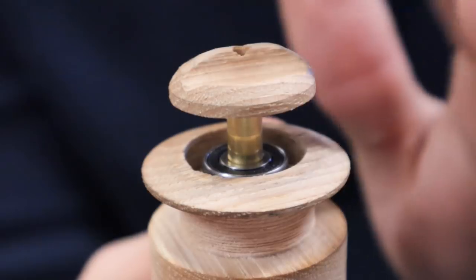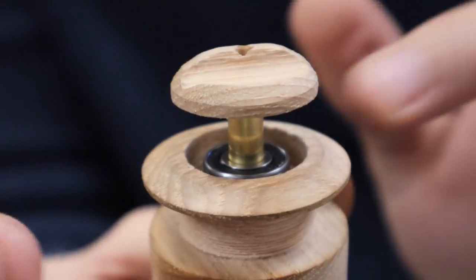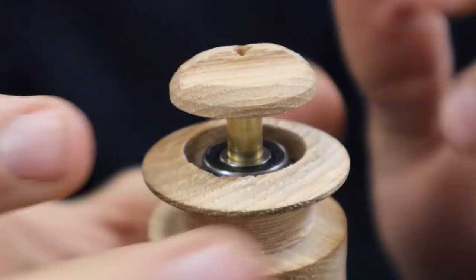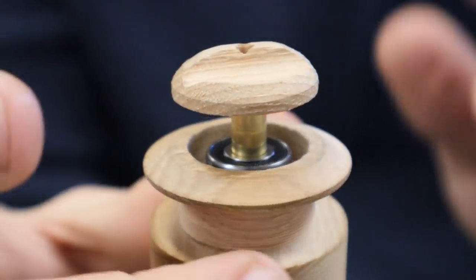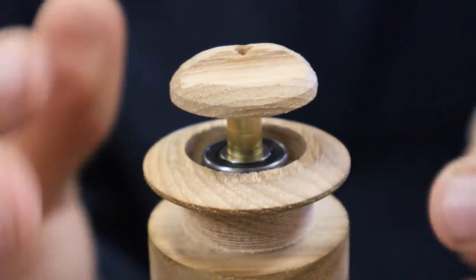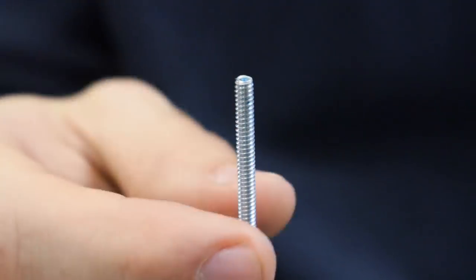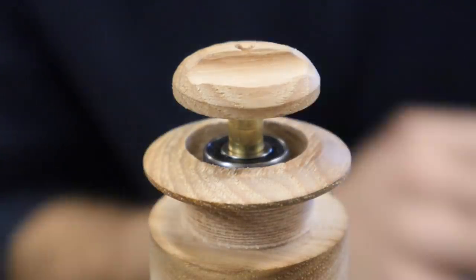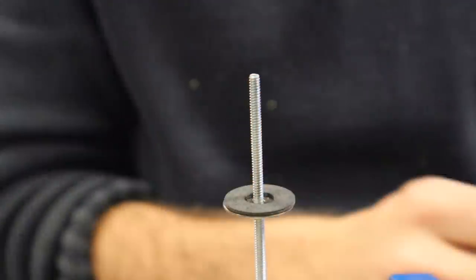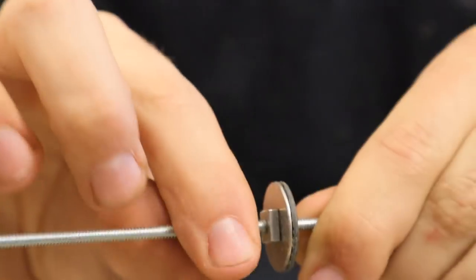I figured out how to make the spool spin independently from the bearing while still being able to put pressure down on the spool. The threaded rod comes up from the middle of the brass tube, the brass tube puts pressure on the inside of the bearing, and then the outside of the bearing is connected to the spool - so the bearing wants to spin before the drag knob does.